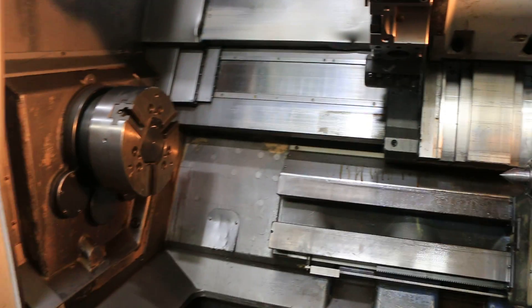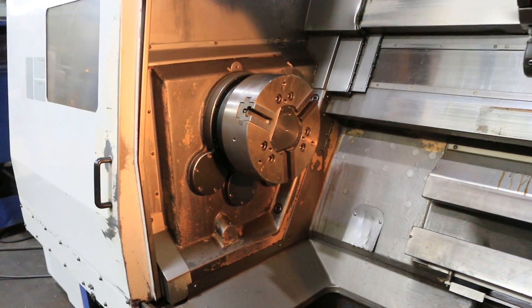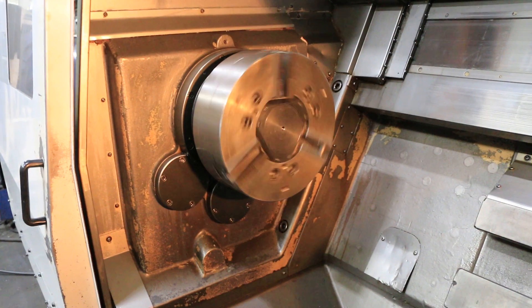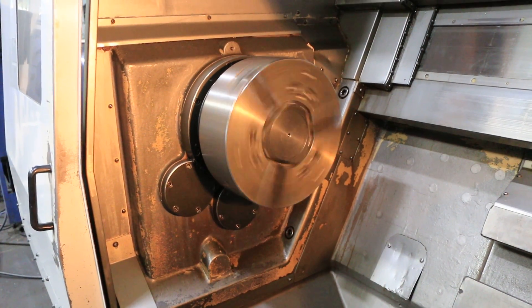I'll do a spindle. It's a three-speed gearbox, up to 1,000 RPM. This is your low range — that's 50 RPM. That's 100 in the low range.